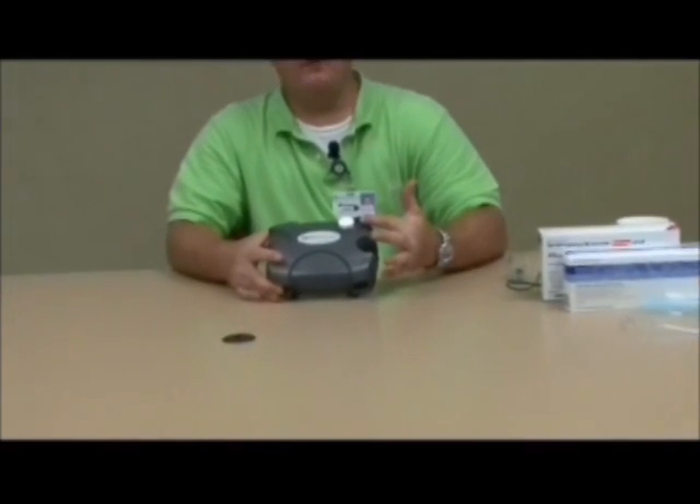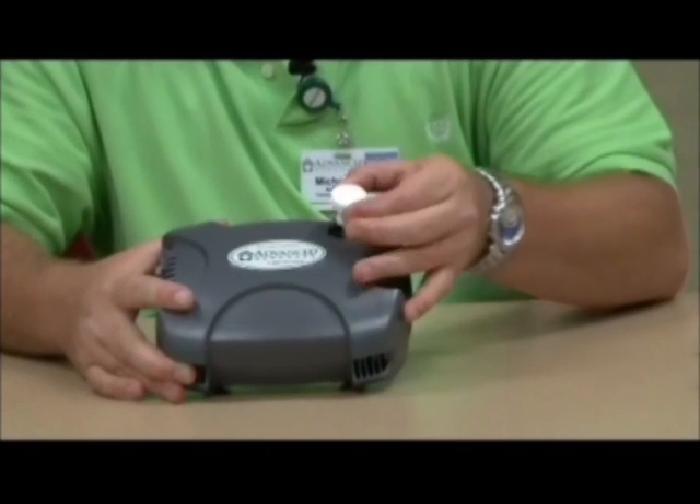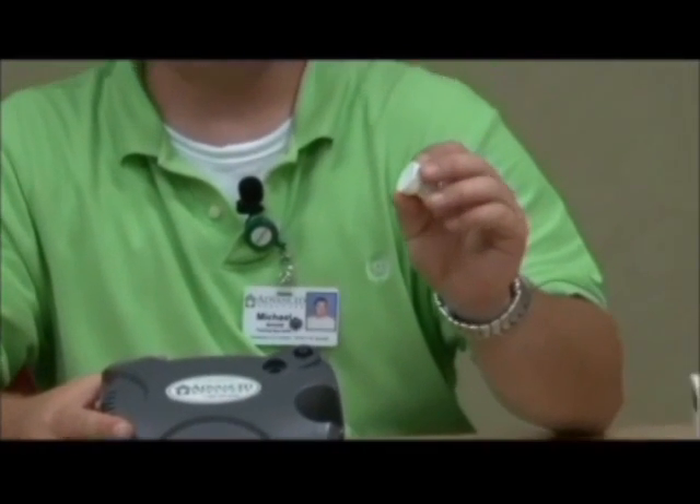Now I'd like to talk to you about your nebulizer compressor. There is a filter located right beside the nipple adapter where you attach the tubing for the nebulizer kit. It's very important that you check this every so often and make sure that it's not discolored. If it is discolored, it will need to be thrown away. This filter is not reusable or washable.